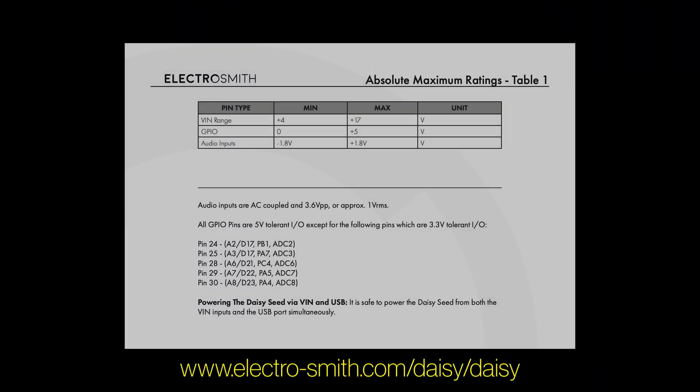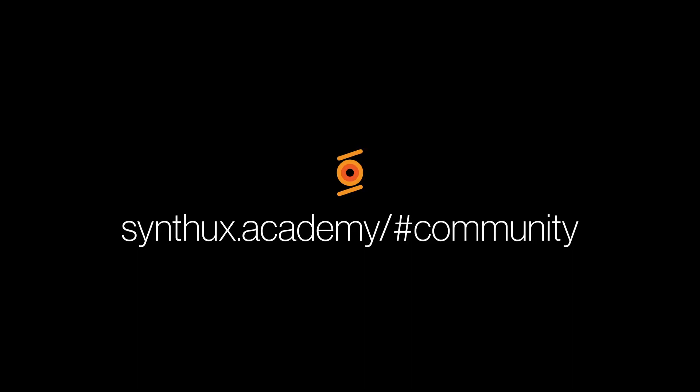Important note before we start: in this video we learn how to power the DAISY through the Eurorack rails. This does not mean that we make our board compatible to CV inputs or any Eurorack module inputs. You can't send a signal from your Mutable Instruments module into your Touch synthesizer by following the instructions in this video. What you can do is power the device. If you want to learn more about the maximum ratings, consult the DAISY seed datasheet, which is linked below. If you need help making this fully Eurorack compatible, join our Discord server — there are plenty of people who can help you with that.